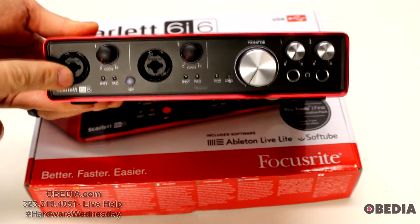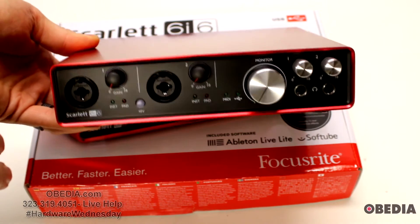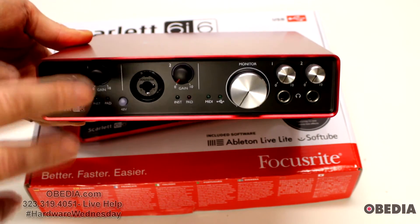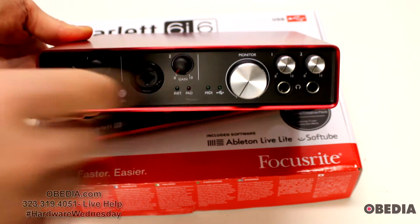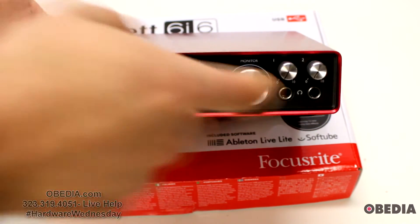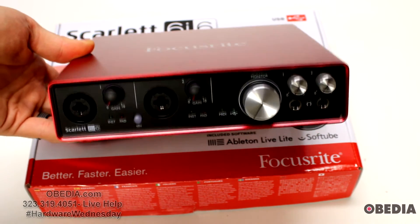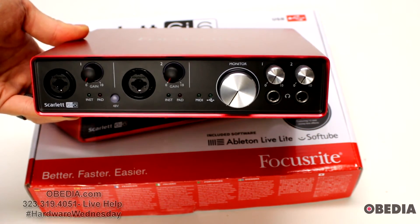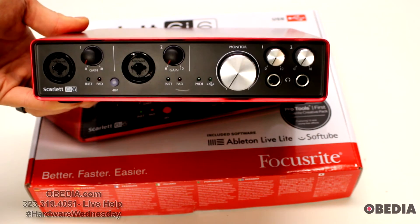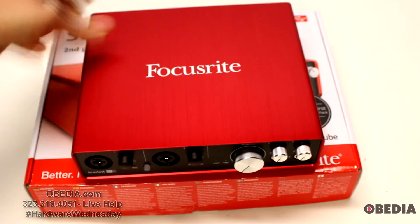It comes with a lot of software, which is really cool. One potential deal breaker for some could be that it's marketed as six-in, six-out but only has four of each physically. I love the fact that it has discrete headphone outputs — that's a really big deal. If you need more ins and outs you may need to look at another interface, but that's the Focusrite Scarlett 6i6 USB audio interface.